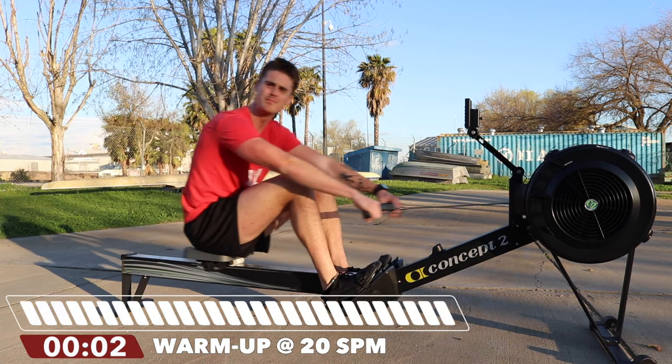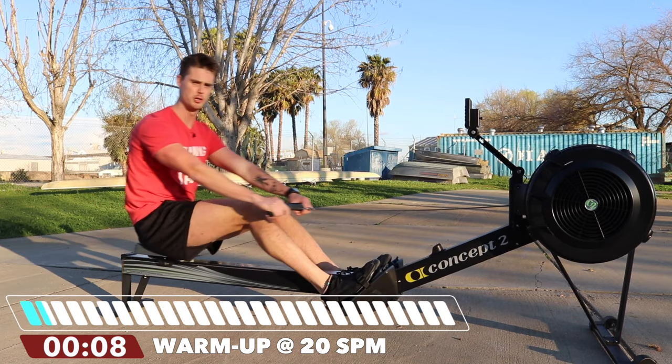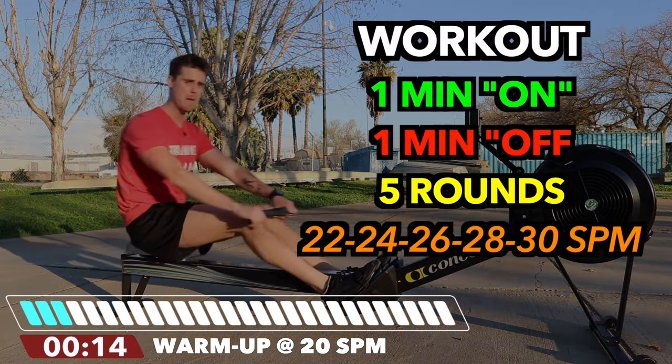So with me, we're going to row at 50% intensity, 50% max pressure at 20 strokes per minute for two minutes. And this is going to warm us up for intervals of one minute on, one minute off.